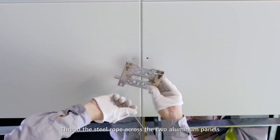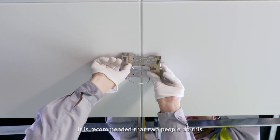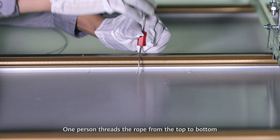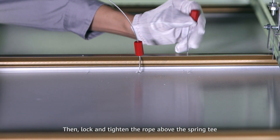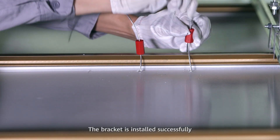Thread the steel rope across the two aluminum panels. It is recommended that two people do this: one person threads the rope from the top to bottom, while the other threads it from the bottom to the top. Then lock and tighten the rope above the spring tee. The bracket is installed successfully.